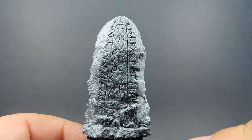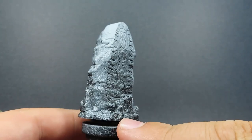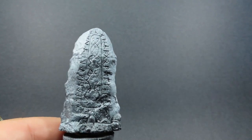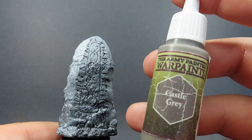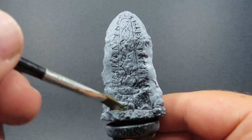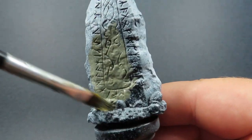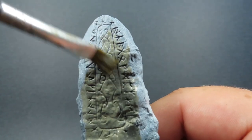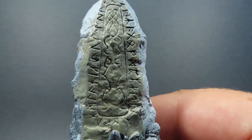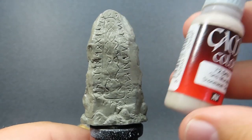Since we have so many things to paint up, I'm going to be doing them in little small groups. Just to let you know, everything starts off with a zenithal highlight prime, which is starting off with black and then going over top of it with a white spray. There's a lot of different types of things we're going to be painting up, but I'm just going to focus on the stone at the start, and we'll move through the different categories as we go. So for all of our stonework, we're going to use castle gray here as the first base layer on every single item.